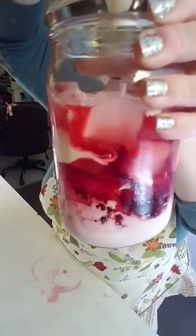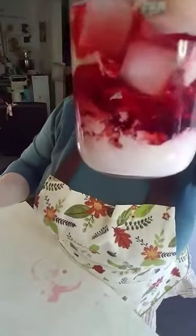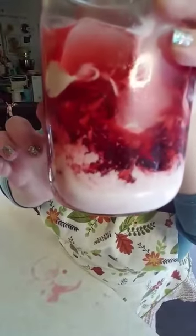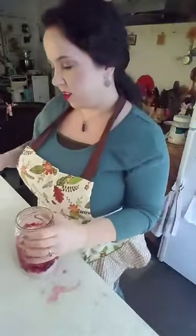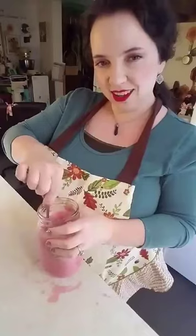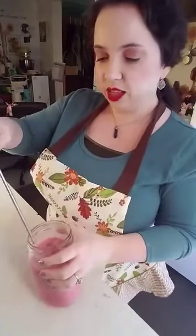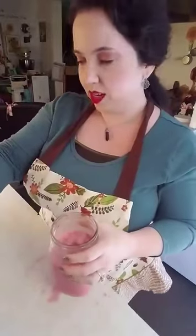See how the swirl — it almost kind of looks like a lava lamp or something. I just think that's so neat. And then I'm going to stir it up with my straw. Wow, it's really pink. That's a pretty pink.